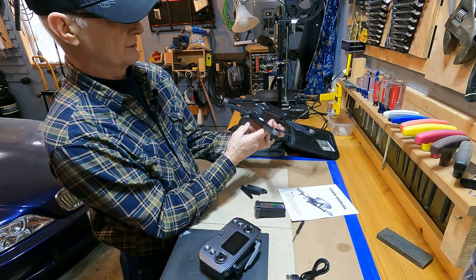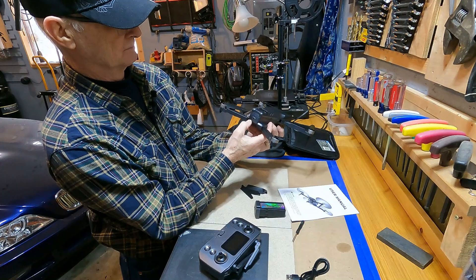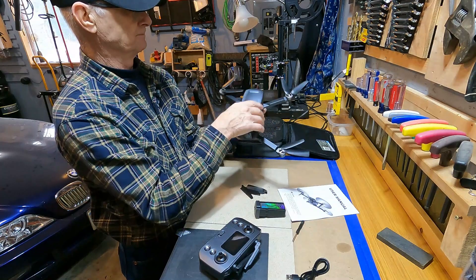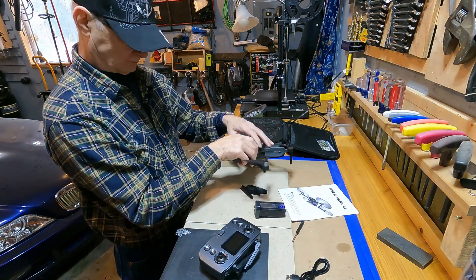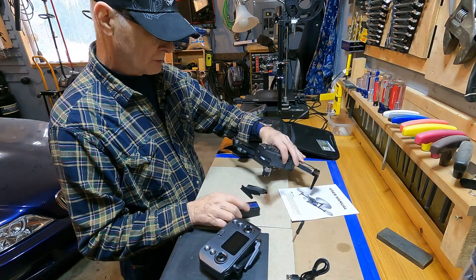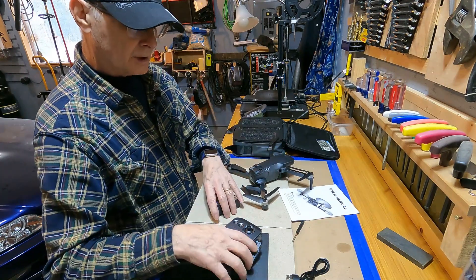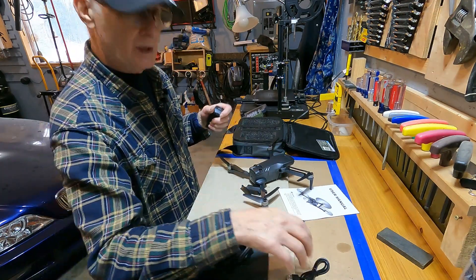Press it once, tells you the batteries — I'm on three right now. Long press turns it back on. So we are going to put a charge into all of this and come back.